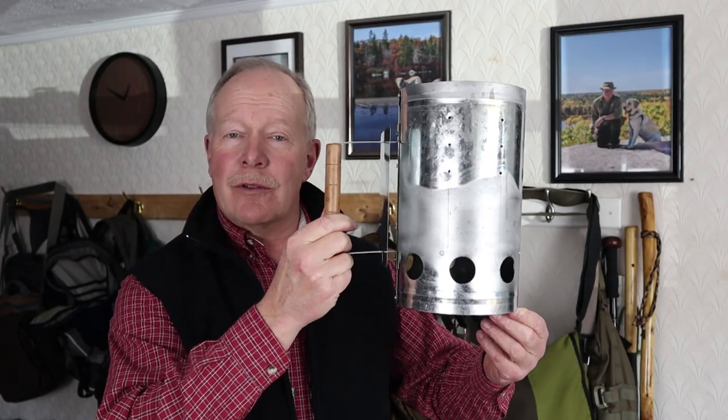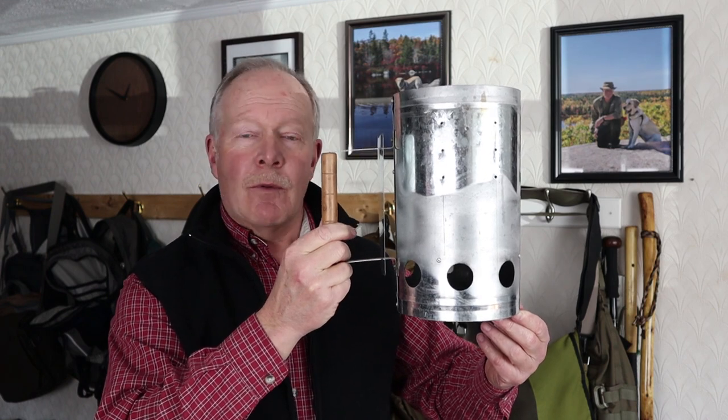Some time ago I made a video where I used a charcoal chimney and charcoal to cook some sausages in my backyard. Well, since that video, based on some comments from viewers and some of my own ideas, I wondered: could I use this also for wood and for wood pellets? Well, let's see.